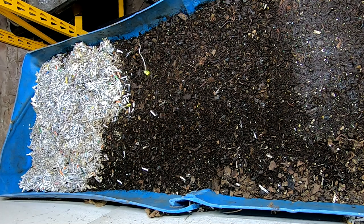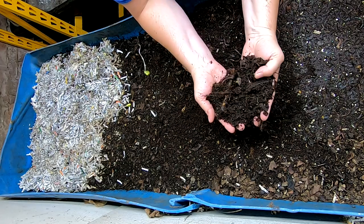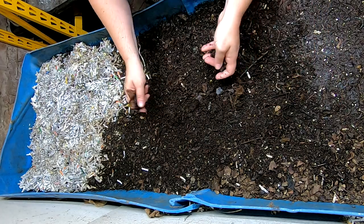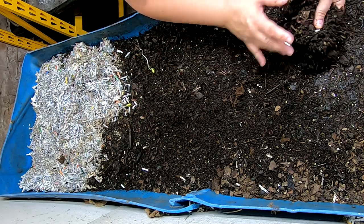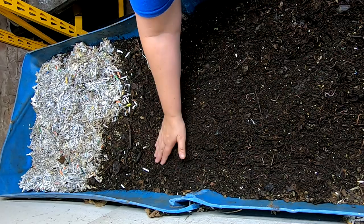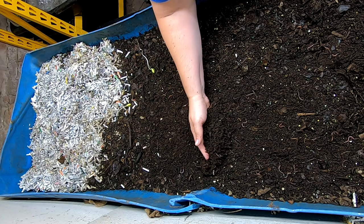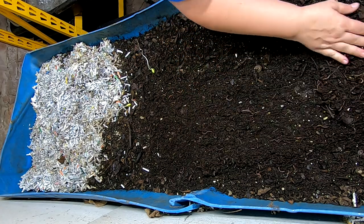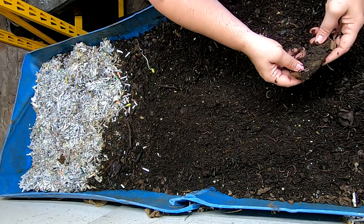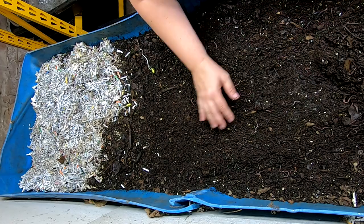It's been about a week since we've taken a look at him. Everything on top, except for the dang springtails, looking pretty good. Kind of just peel back the layers here and see what we find. Looks like they're doing a really good job of processing all of the bedding. Of course, there's a mango pit they're still in progress with.